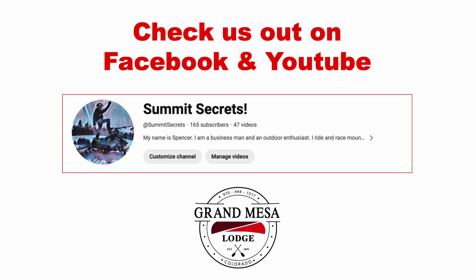Spencer at the Grand Mason Lodge and on YouTube called Summit Secrets. Check out our YouTube channel, or if you're on YouTube watching this, check out our Facebook page. Make sure you like and subscribe and I'll catch you on the next video.